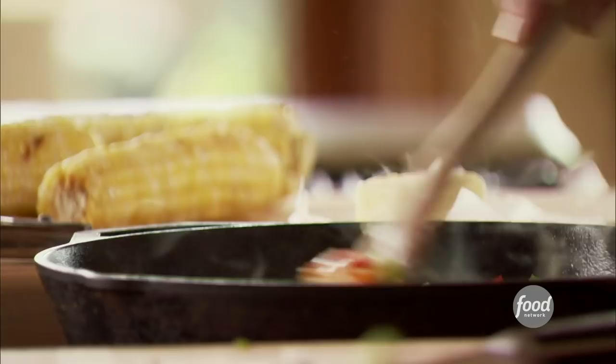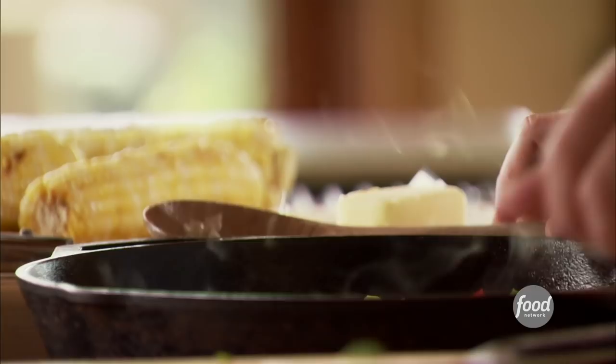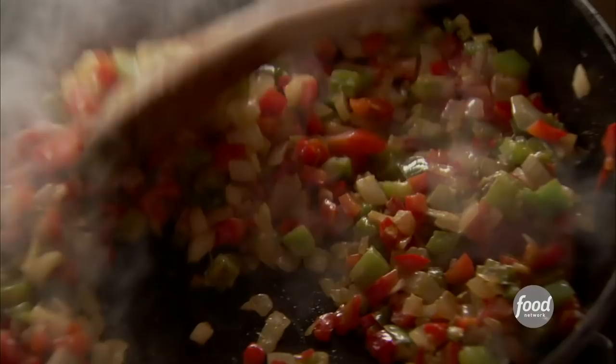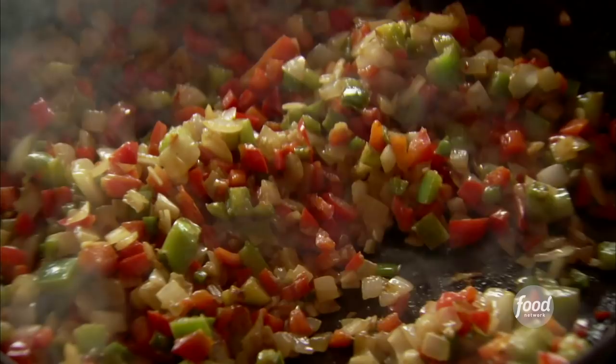These veggies need a couple more minutes, so I'll let those sit. I'll slice the kernels of corn off the cobs. They're starting to get nice dark brown bits — perfect. So I will turn off the heat and let them cool just a little bit in the pan.